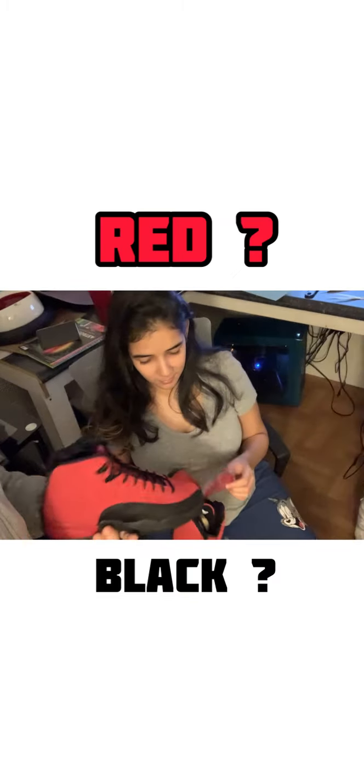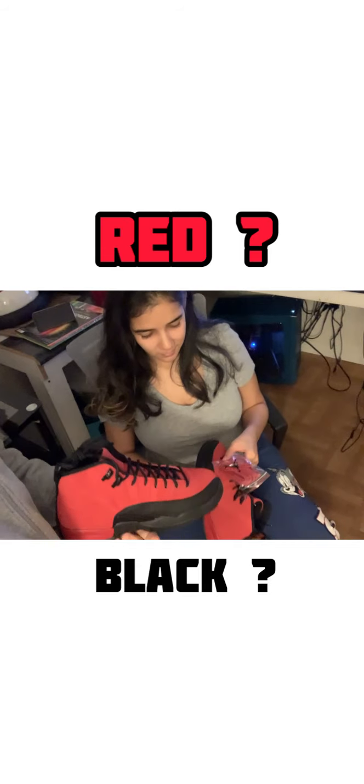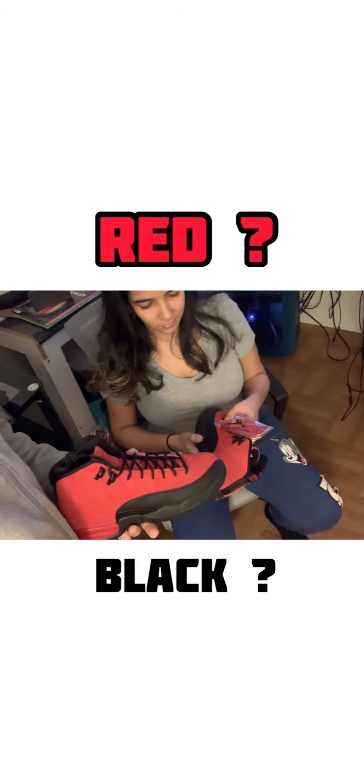That's a good question — how many of you guys are gonna wear the red laces? She thinks they're ugly. I think they actually... well, it might not go with the red. The black looks perfect. I say 10% of the people are gonna wear the red laces. What percentage do you think? Whatever percentage it is, they're gonna look ugly.